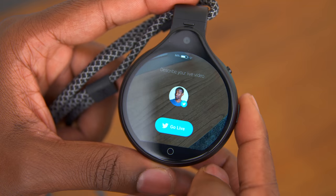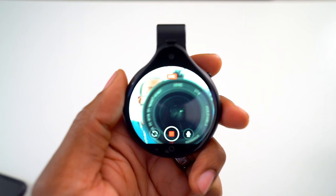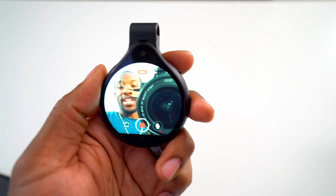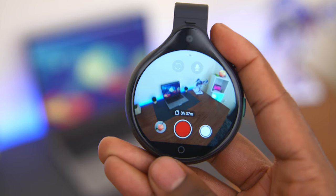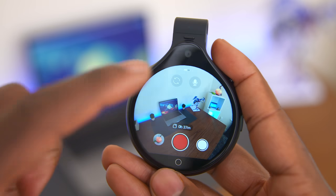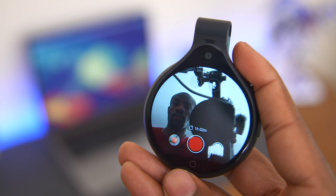One of the key features of the Front Row is live streaming. I feel like almost everybody is live streaming these days, and Front Row actually allows for a pretty hands-free experience for streaming to YouTube, Facebook, and Twitter. If you follow me on Twitter, you probably caught the Periscope that I did when I was testing it out. The cameras are definitely good enough for live streaming.